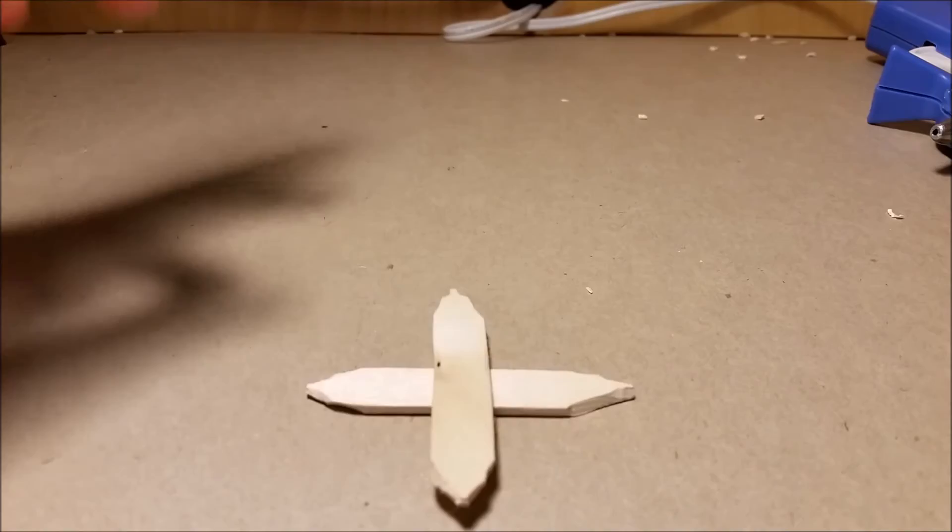You can add anything you want to it. For me, I just chose to keep it like this because it looks pretty cool.